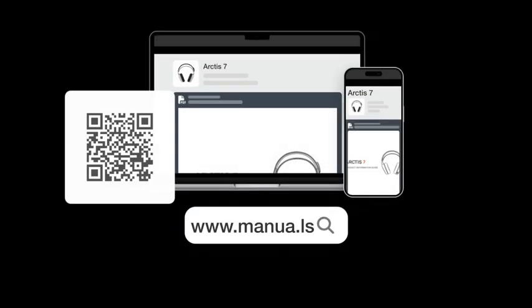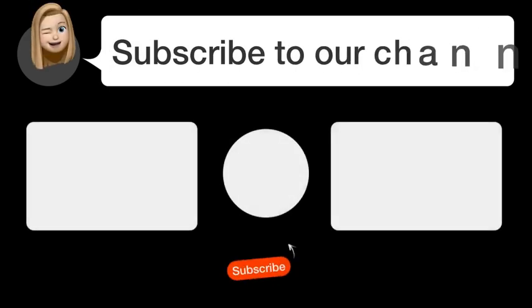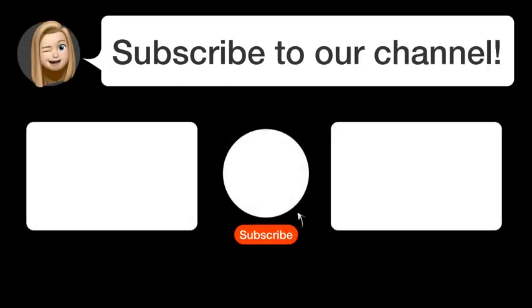Still need help? Visit our website for the complete manual. There you will also find questions and answers from other SteelSeries users. Did you find this video helpful? By subscribing, you help us continue to answer users' questions. So subscribe to our channel. Thanks for watching and see you in the next video!